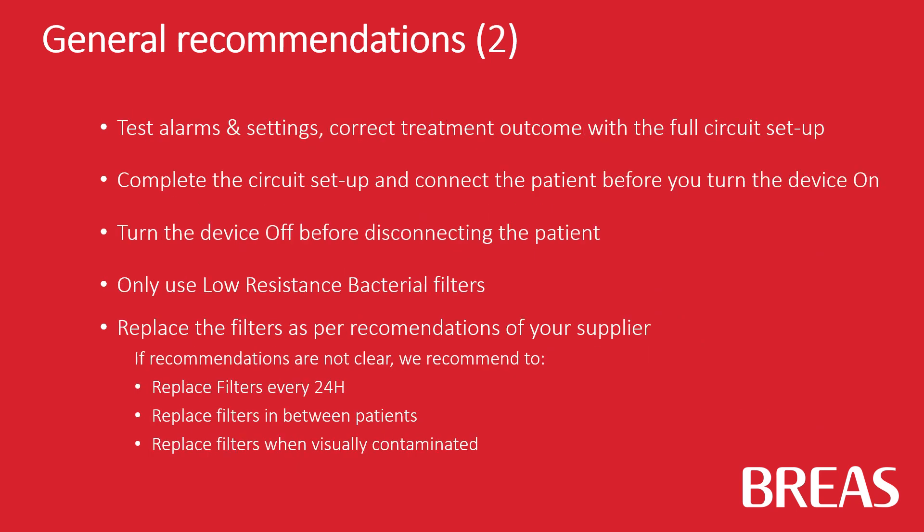Test alarms and treatment settings for correct treatment outcome with a full circuit setup.